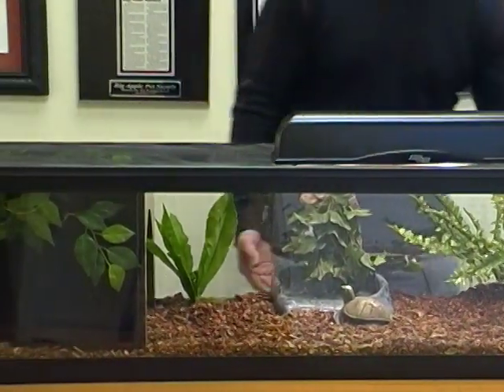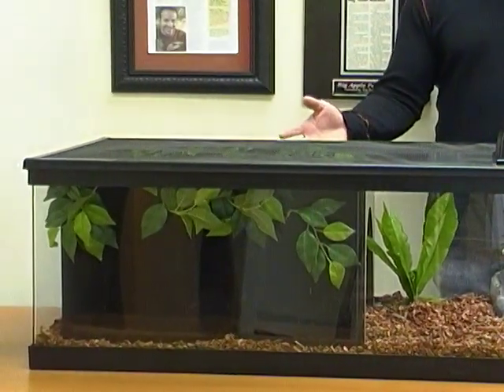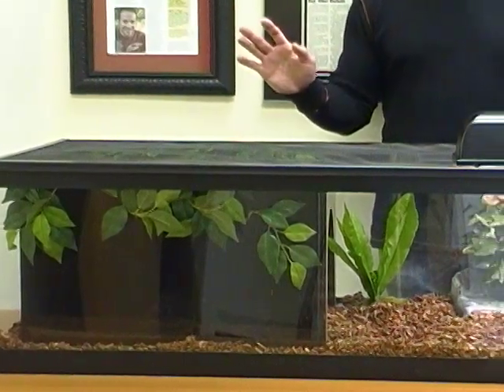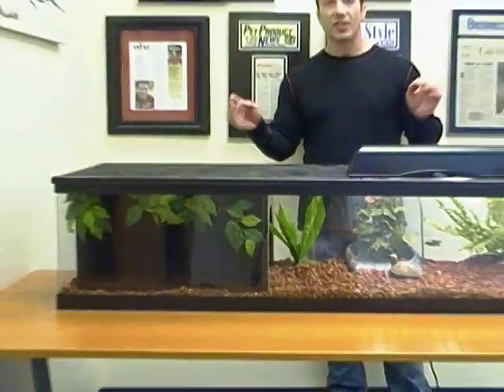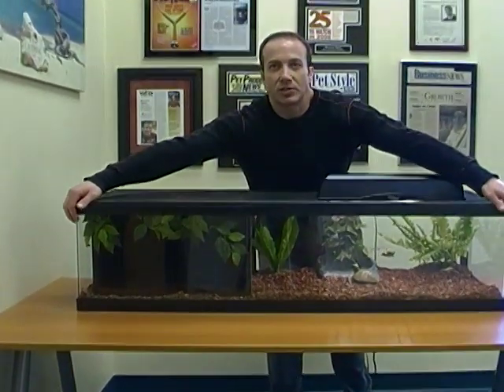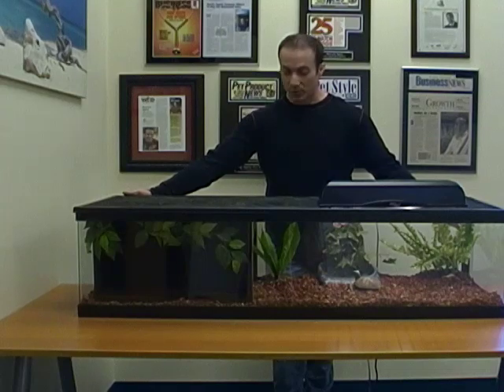You could put a heat mat underneath because it is acrylic. And as you can see here, there are many ways you can decorate this, but it is a terrific enclosure. One other thing I want to point out is that there are nice rounded corners and no blocking of viewing from either side. This is actually an acrylic aquarium base, so you could actually fill this with water if you wanted to — it is completely waterproof.